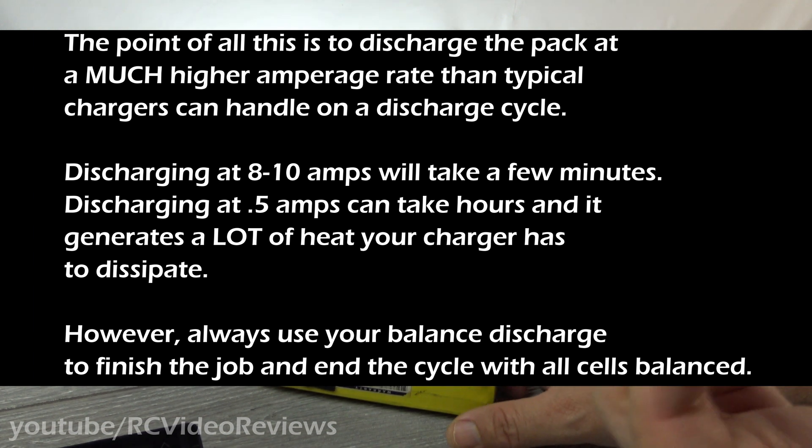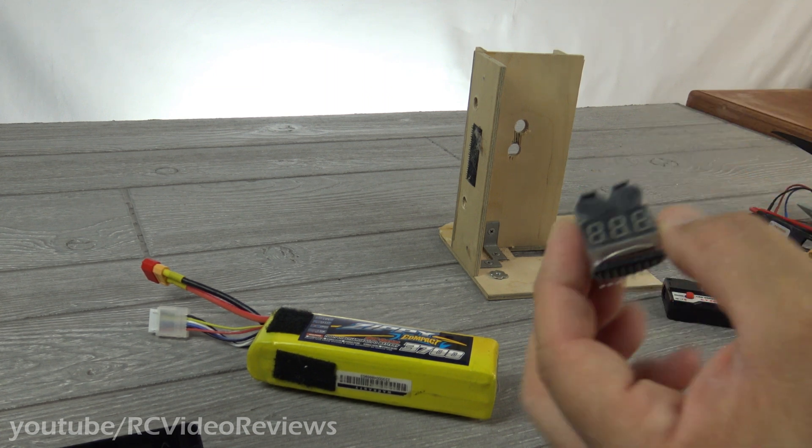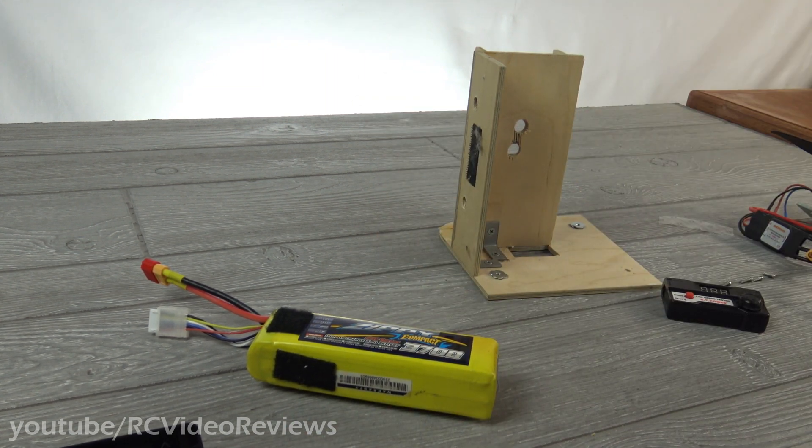Does that make sense? When I do that, it's not going to take very long on my charger — maybe a few minutes — and I'll be right down where I want to be. So that's enough talking. Let me just go ahead and start putting this together. I'll let you watch, and I'll do some hot cuts so we can move through it real quick.